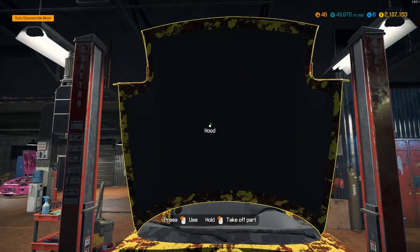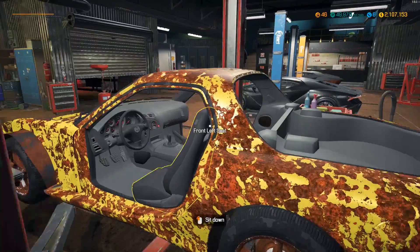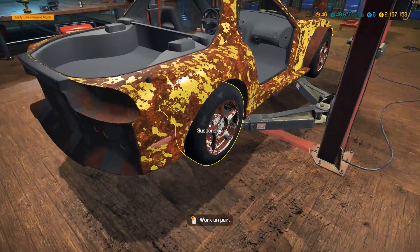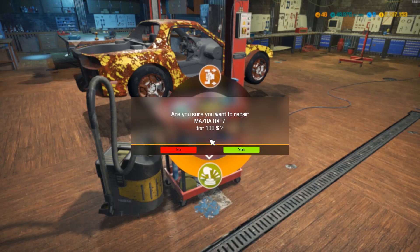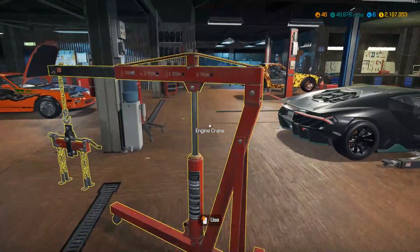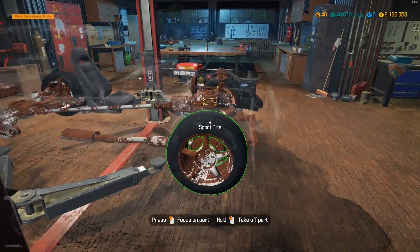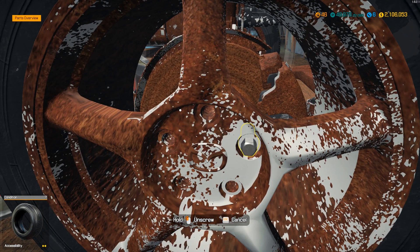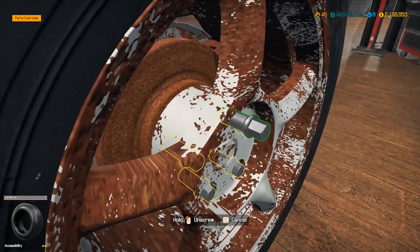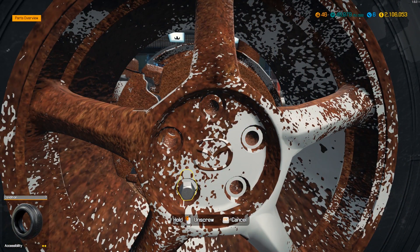We'll start with all these parts - get the license plates and everything out of here. Looks like this one even has front fenders we can pull off. No windows. Not much in line for body. Let me get the interior all shiny again. We'll rip off these rims real quick. The rims on this were originally a Veil Side set of rims - I don't know how close we'll be able to replicate them, but we'll try.